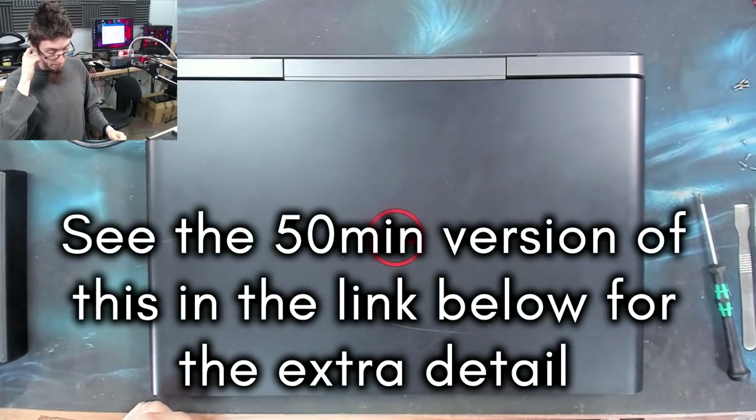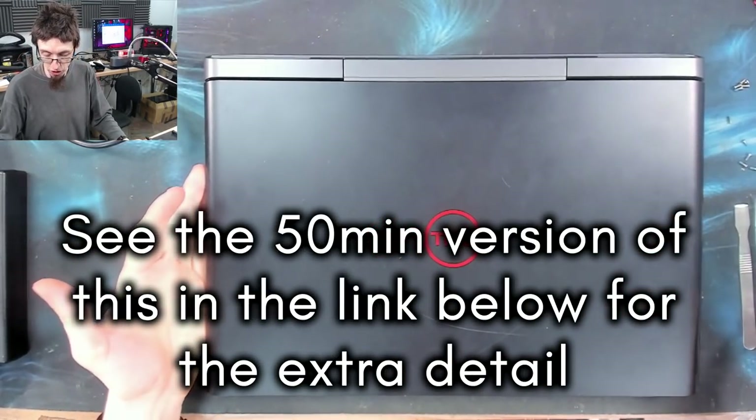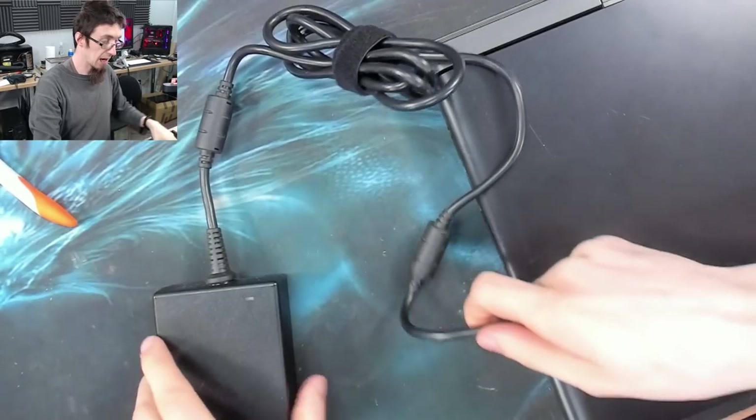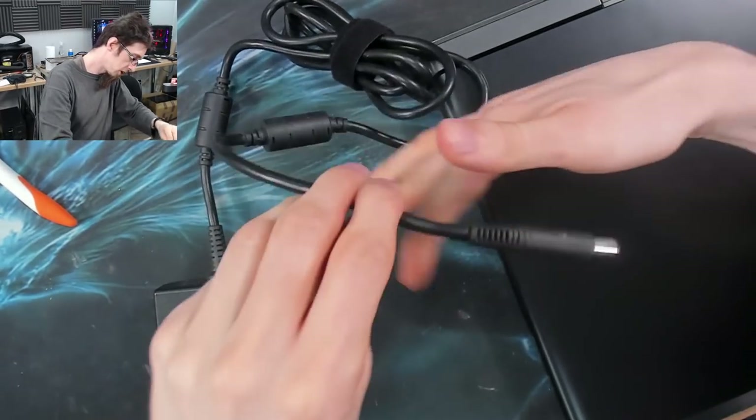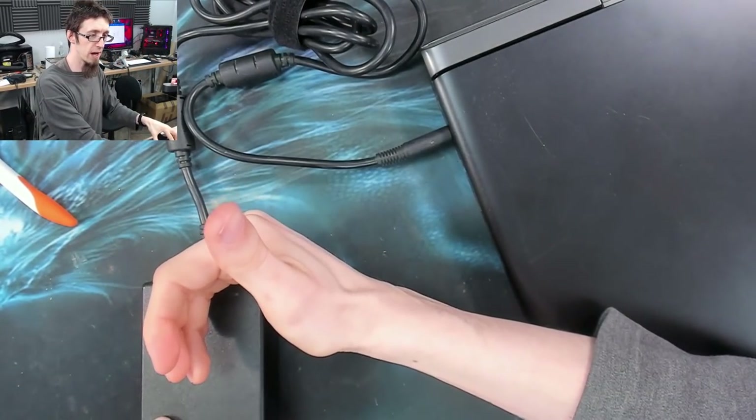It does not turn on. This has got the classic Dell symptom of the charger cutting out. I'll show you what this looks like. If I plug the charger in, the light on the charger has gone out.